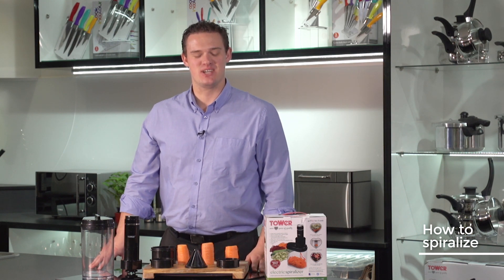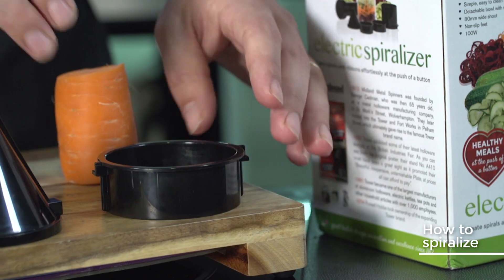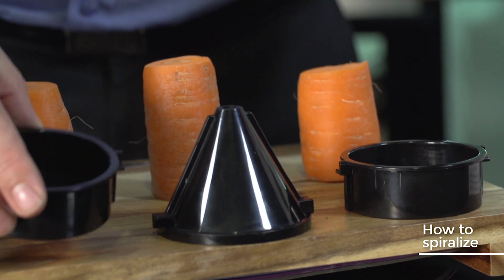Hello and welcome to the Tower Kitchen. Today I'm going to be spiralizing carrots three ways using the Tower electric spiralizer. We have the double ribbon blade, the large ribbon blade, and also the julienne blade.